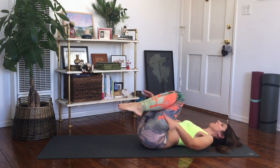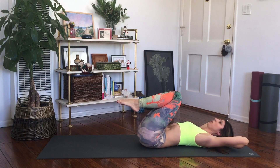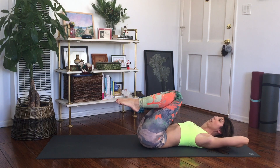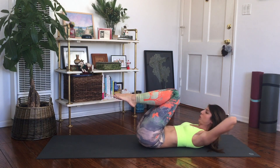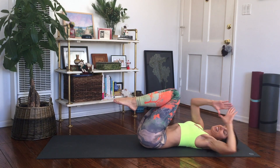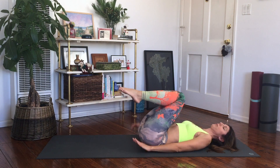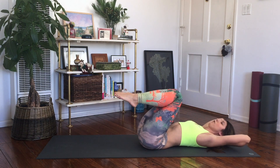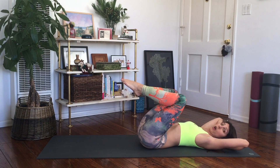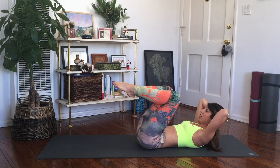Bring your knees into your chest and give them a little hug. The hands can go behind your head for the next one — we're going to do frog. If you want to keep the head down, make a diamond shape with your hands and place them under your tailbone to frame your low back. I'm going to go hands behind my head, elbows tilted up a little, heels together, toes apart, and curl your head and shoulders up.